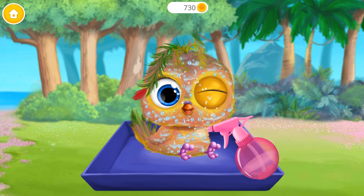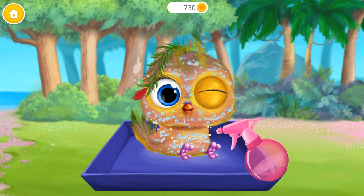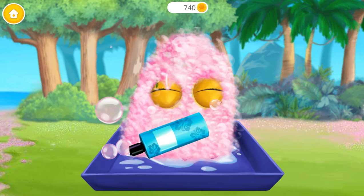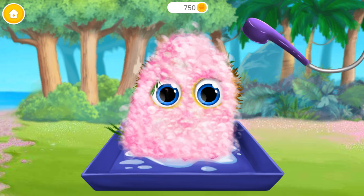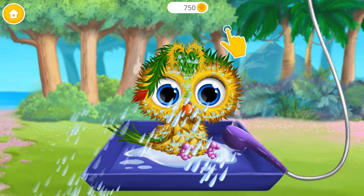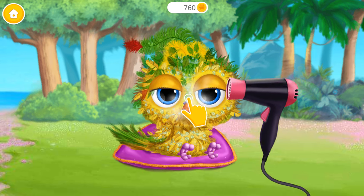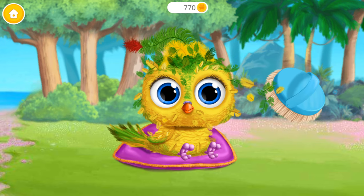Let's clean her! Apply the shampoo! Great! Now rinse it! Let's dry the feathers! Much better!